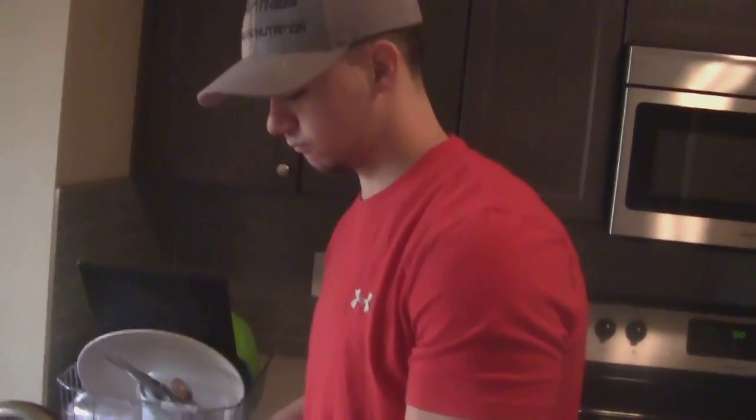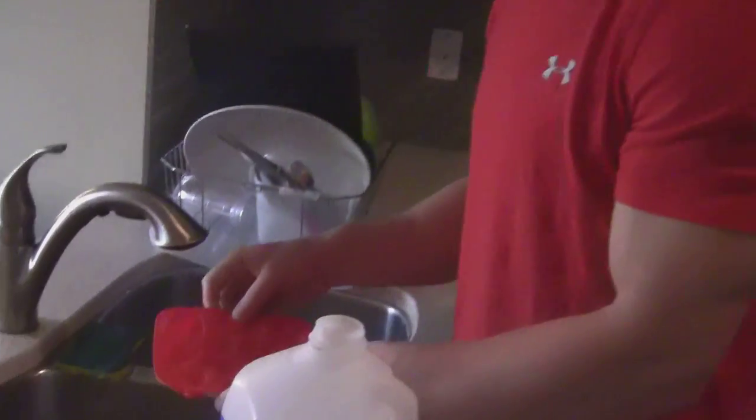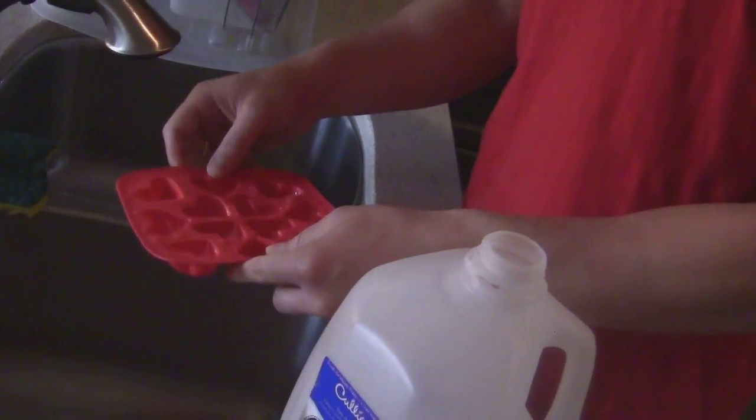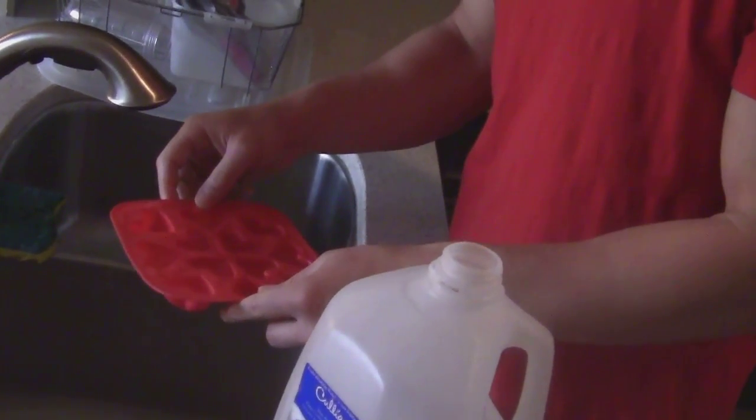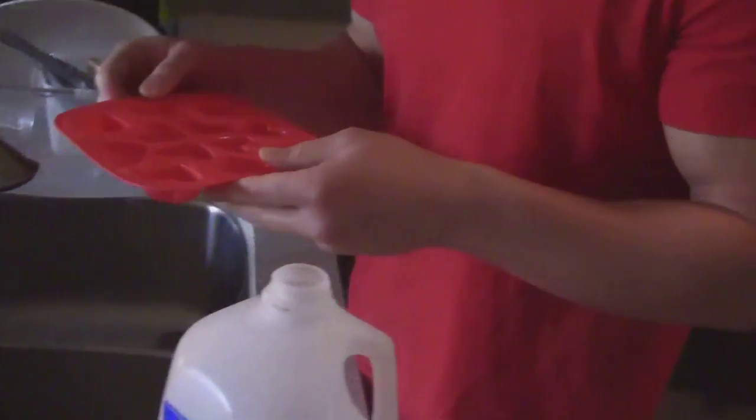Scott's getting some pre-workout in for us - trying to make some heart-shaped ice cubes. That's how hardcore I am on a Saturday, putting heart-shaped ice cubes in my bro jug so we can go to the beach.